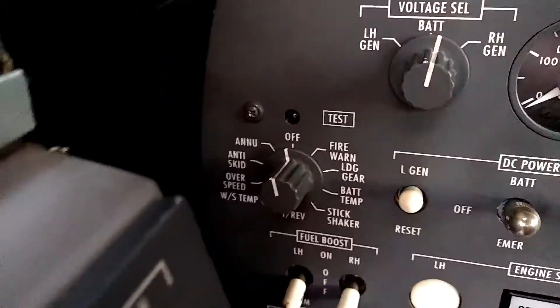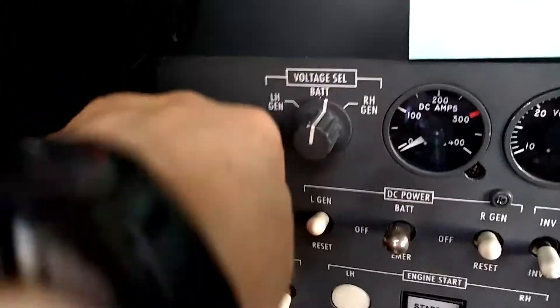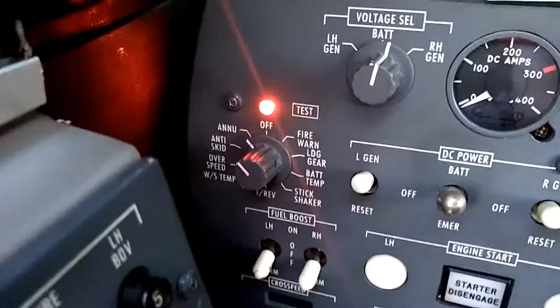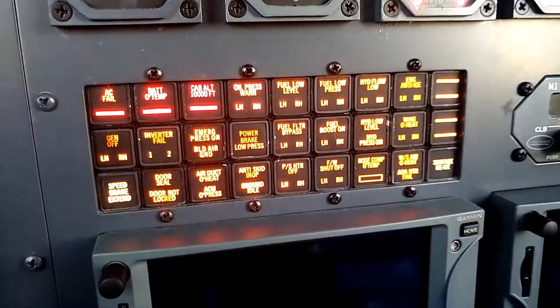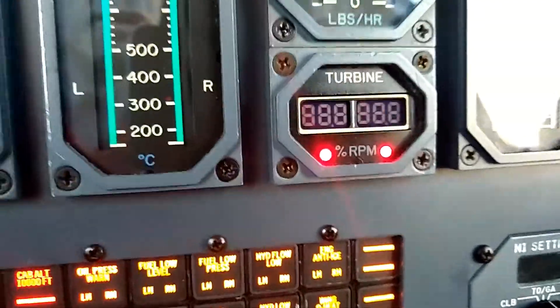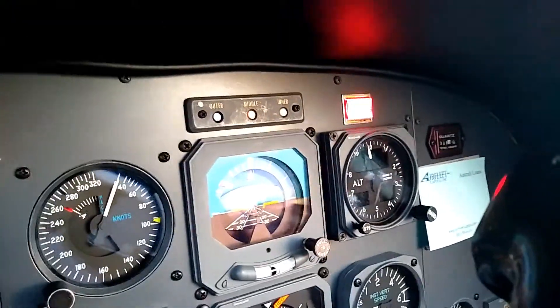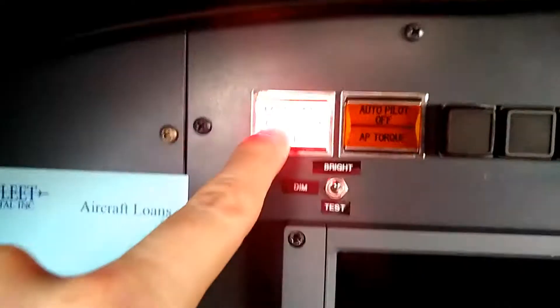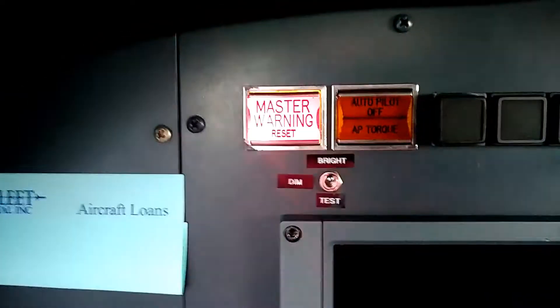The last check on the rotary test is the enunciator position. With the enunciator position, it's going to set off a master warning. We can see all of the lights on the enunciator panel are illuminated. We can see the N2 overspeed lights — they call it 'snake eyes' — are illuminated. We see the master warning on the other side of the cockpit also going off, and when we try to reset the master warning, nothing happens. That's not a cancelable warning.